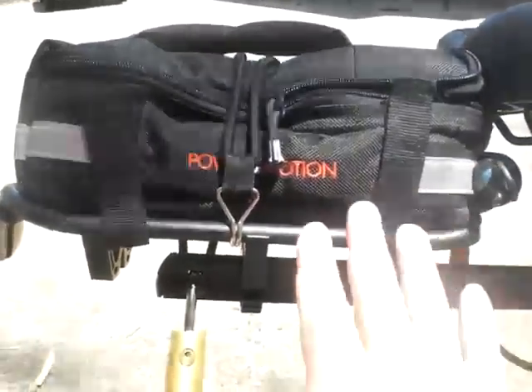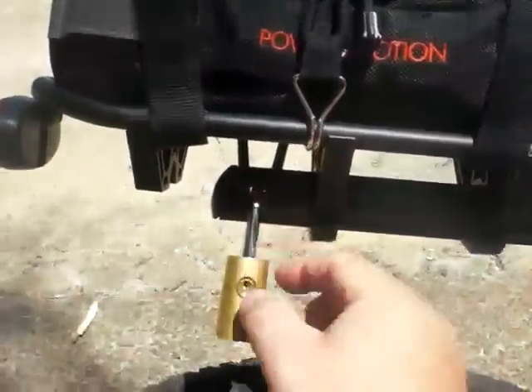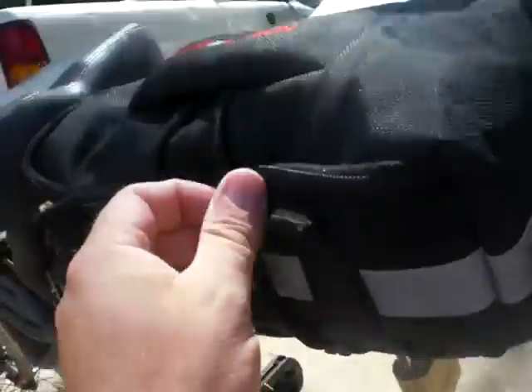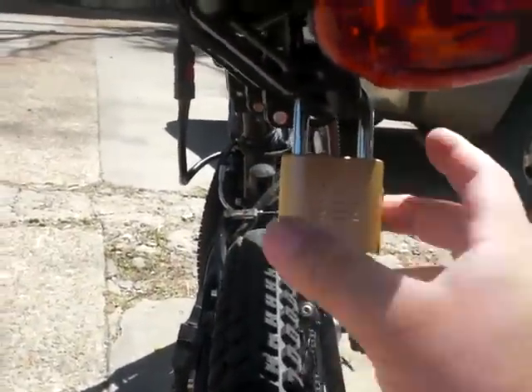This rack slides back and forth and can be removed, so I drilled a hole here and put a normal padlock. One interesting thing: the elastic straps that come with this bag — if you put it under this lock and rotate the lock this way, the tension will bring the lock up so instead of dangling down, it snaps itself up and rides well out of the way, right there.